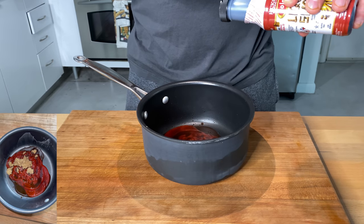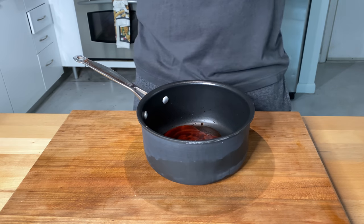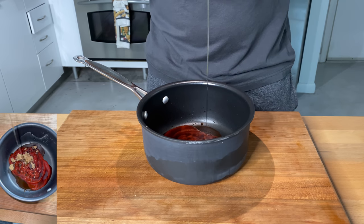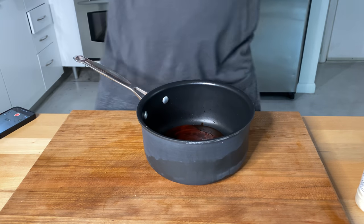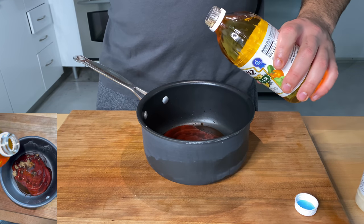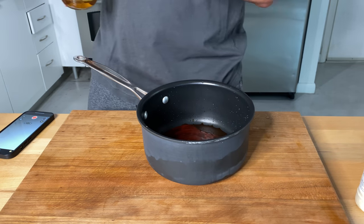A tiny bit of liquid smoke. We're going to go in with a little honey — a nice dash of honey. And then we're going to go with a little apple cider vinegar — just a tiny bit of vinegar, because we can go in with a lot of Worcestershire and you want to balance it out.